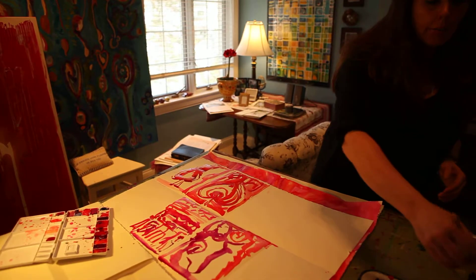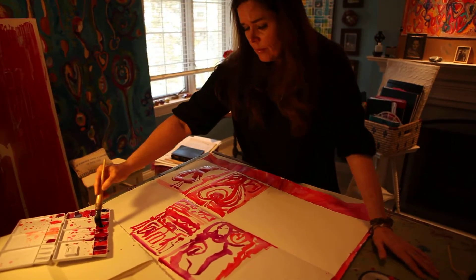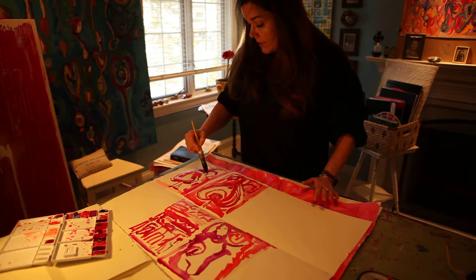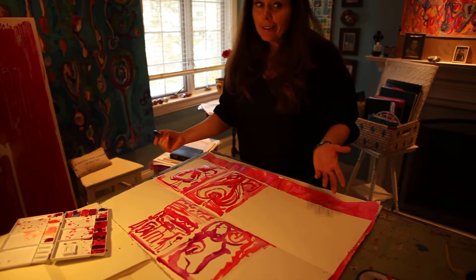I bought a ton of different paper, mostly in large format, and I folded it to these tiny smaller squares. And I'm just going to fool around in all different types of mediums with the idea of the human heart as it would be represented for Valentine's Day.